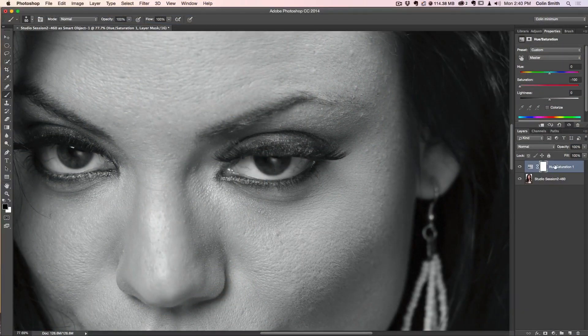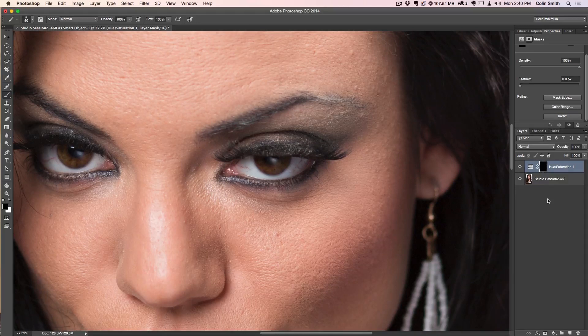So we've got the adjustment and the mask selected. There are a couple of ways to do it — double-click to bring up the Properties panel and choose Invert, which makes the mask black. The other option is to hit Command+I to invert the mask. What this does is essentially hide the effects of the adjustment so it's not doing anything yet.